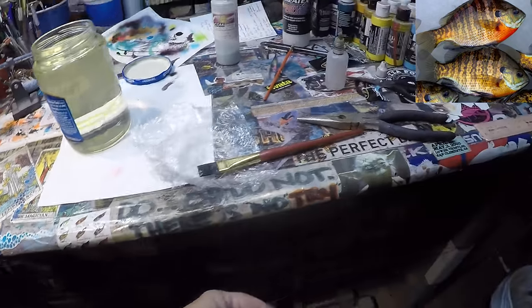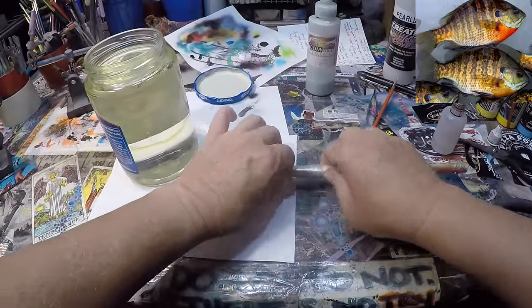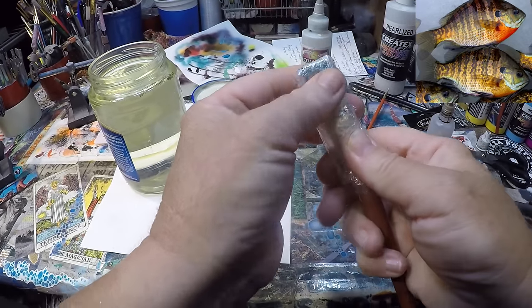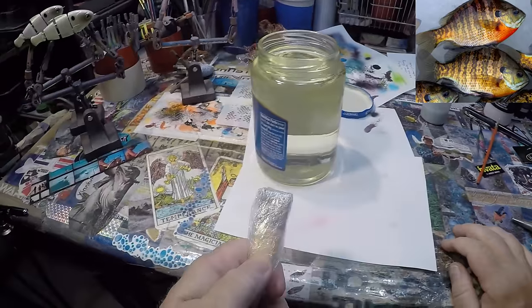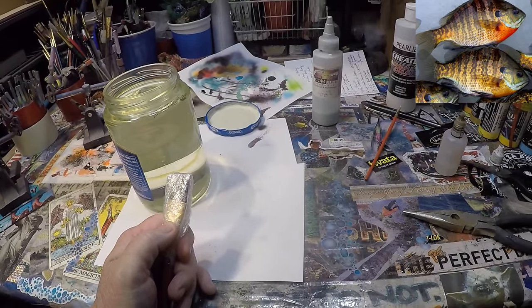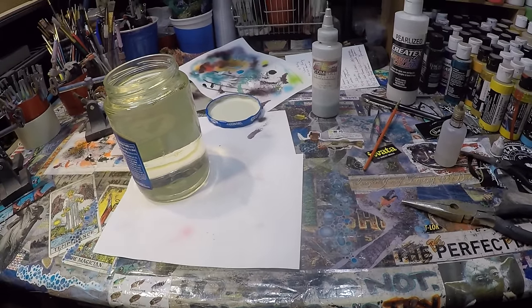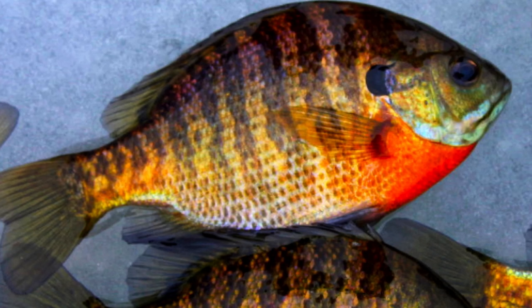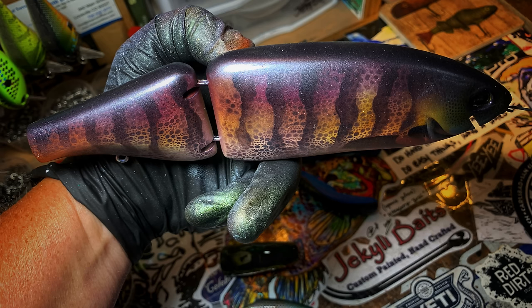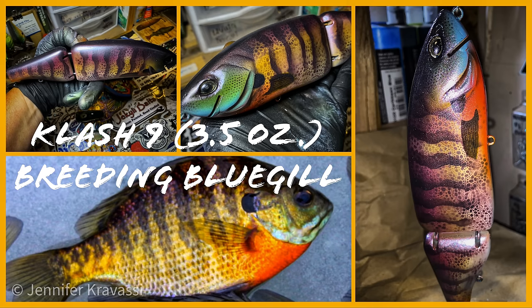Folks, I hope I've been able to teach you guys a couple of things today. I hope you've enjoyed watching this Clash 9 repaint for Mr. Lanning. I certainly enjoyed doing it. As always, thanks for the view, and I really appreciate it. It's great when you guys stop by — I love seeing all your smiling faces. I will see you guys on the next video. Cheers, and happy casting from Jekyll Bates. Of course, I'm going to show you what it looks like when it's done — I always do.